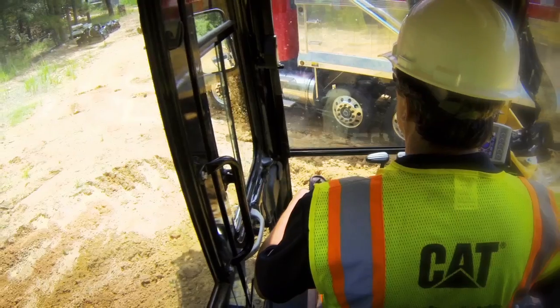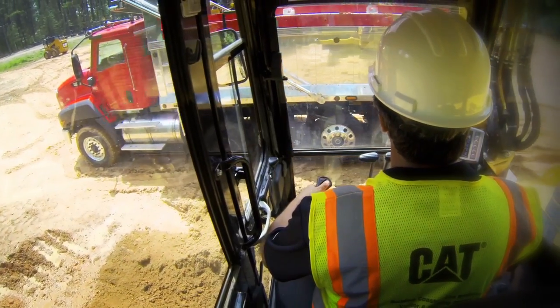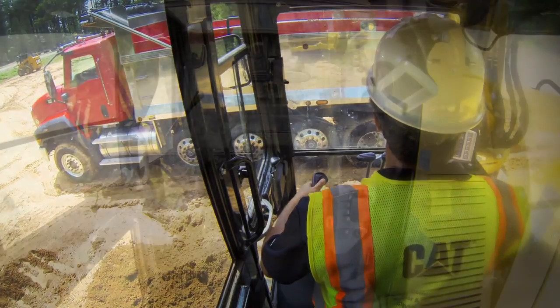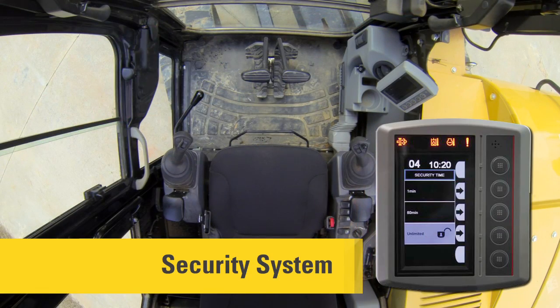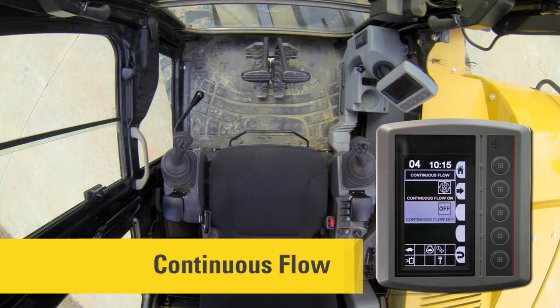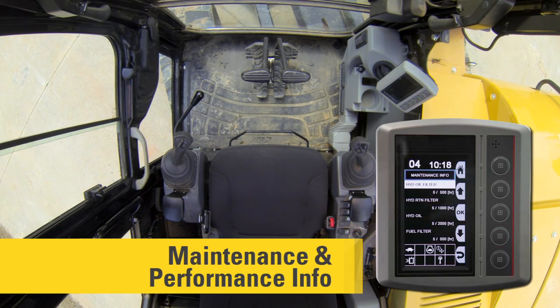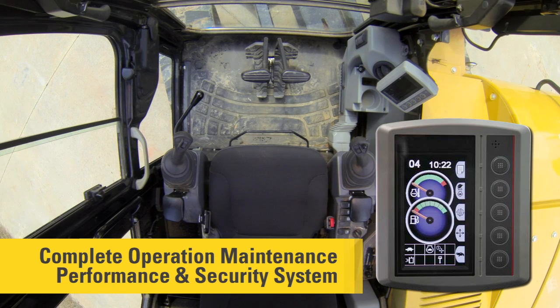With the E series we introduced the COMPASS monitor, which is still on the E2 model. With the COMPASS monitor you get the security system as standard, auxiliary flow adjustment for the main and second auxiliary, eco mode, continuous flow, pattern changer, and maintenance and performance information — all in the monitor. COMPASS stands for Complete Operation Maintenance Performance Security System.